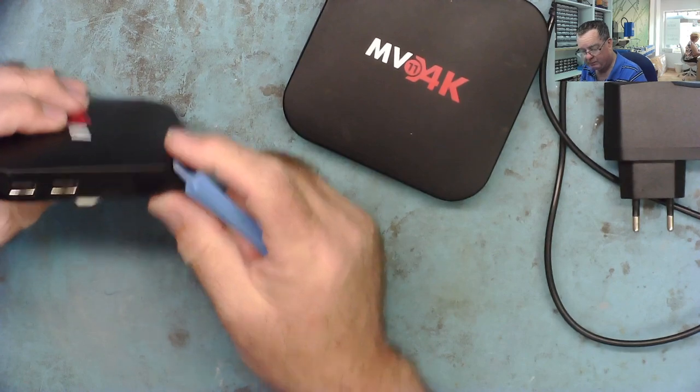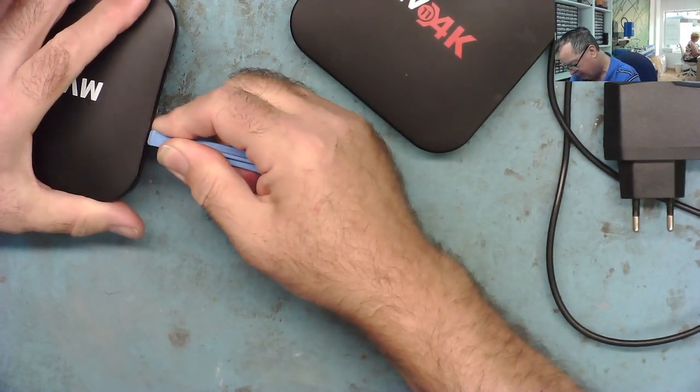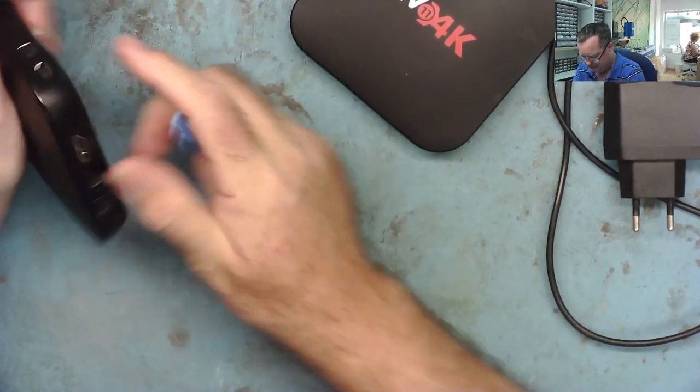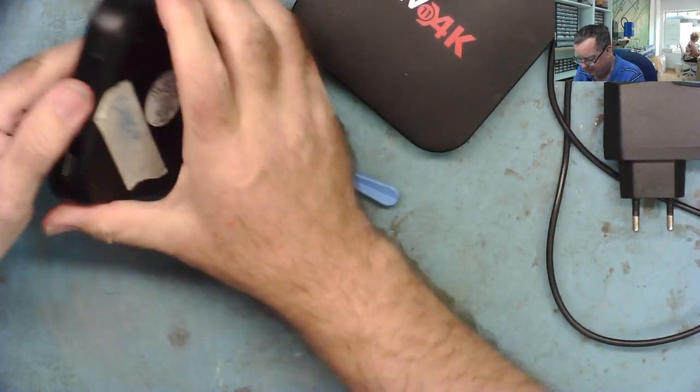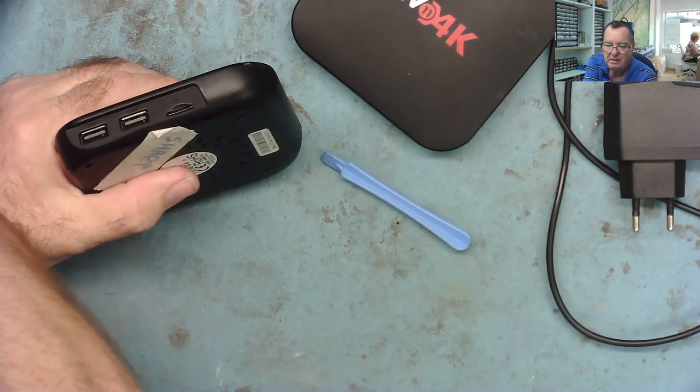He probably needs them for customers. The first thing we need to do is figure out how to get into these things - whether there are any screws or if they just clip together. Let me have a go at getting inside these.